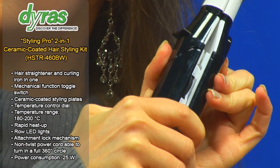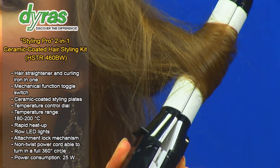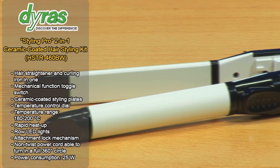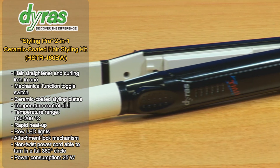With the Dyrus Multifunctional Hairstyling Kit, you can create glamorous hairstyles in your own home. Let the professional ceramic coated styling plates take care of your hair.